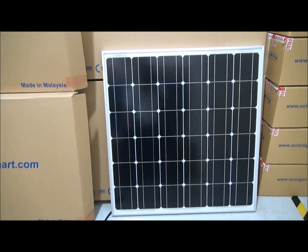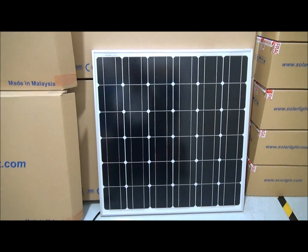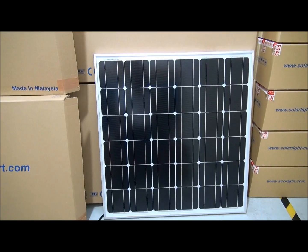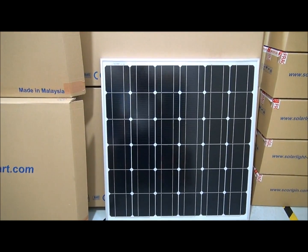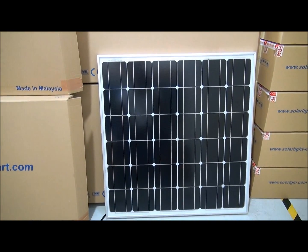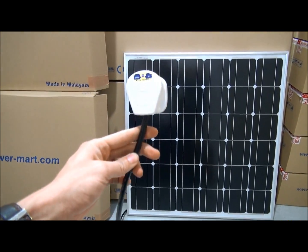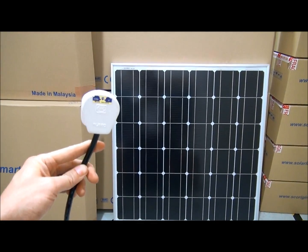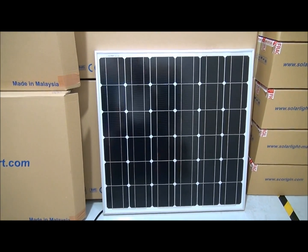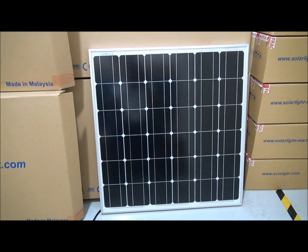I urge all solar panel manufacturers to think innovatively — start with something more straightforward and simpler. This alternating current solar panel is one way forward. If manufacturers produce a panel that straight away generates AC power, the end user can simply plug it into their socket and immediately generate power from the sun. This will be much simpler, much more cost-effective, and this will change the industry forever.